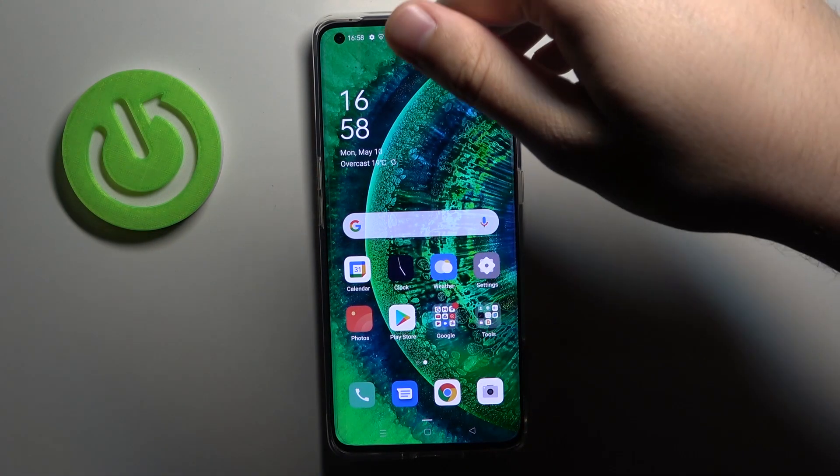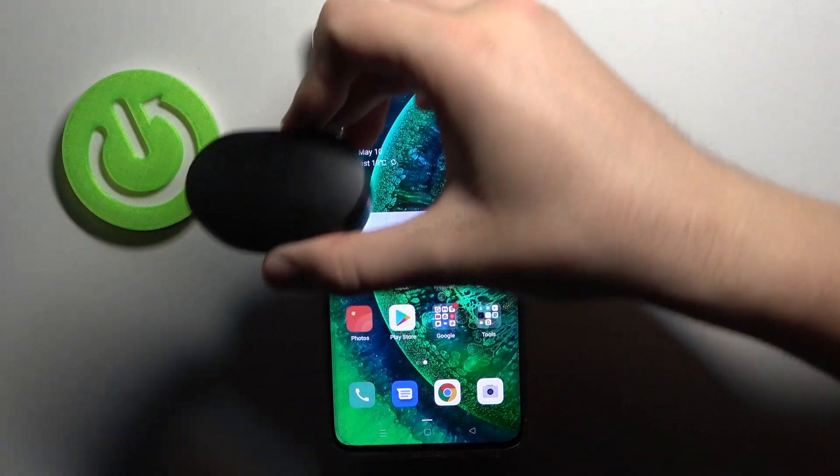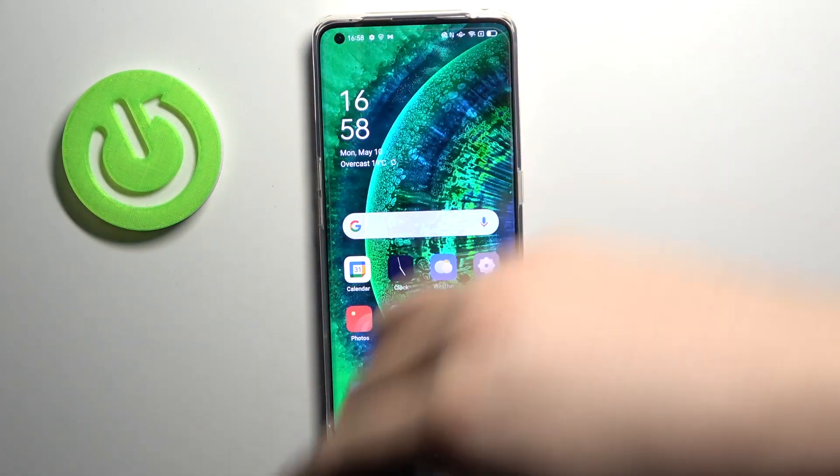Welcome! Today I am with Oppo Find X2 Pro and Xiaomi AirDots 2 and I'm going to show you how we can connect these two devices.